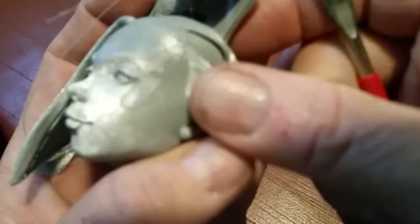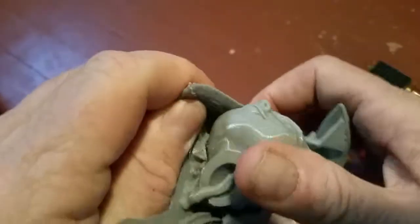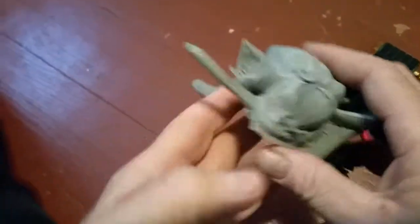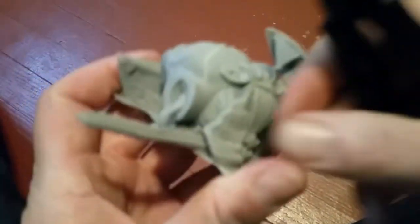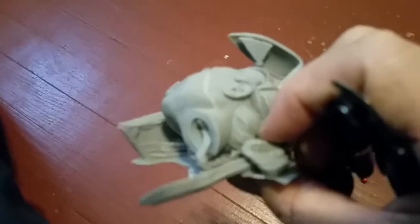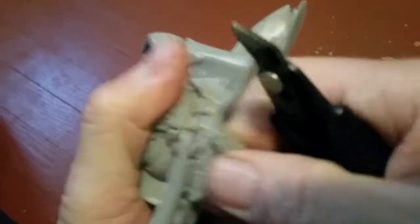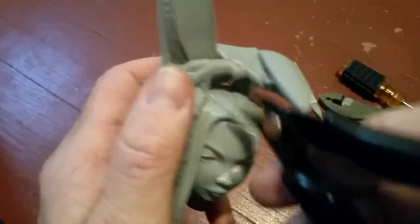Maybe that'll be another video. Let's see what we've got here — removing support. You definitely don't want to break something you just printed. This support wraps around the ear, so we're going to be a little careful here.